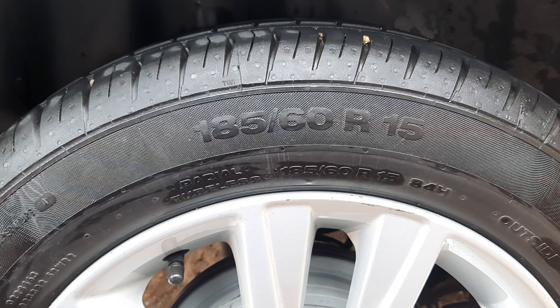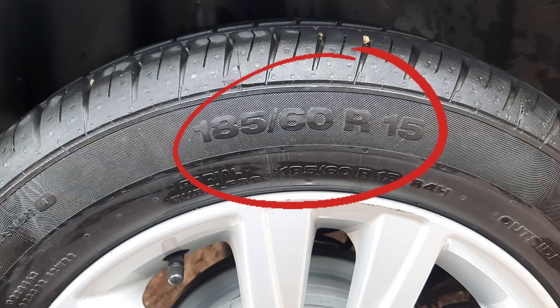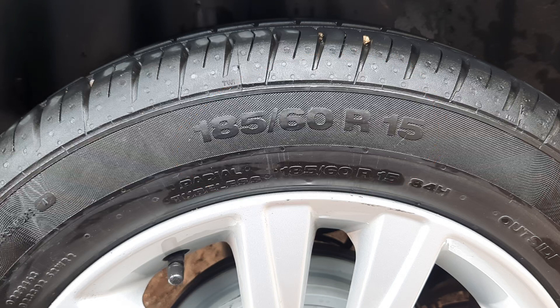Hi guys, so if you've got a vehicle I'm sure you've noticed these numbers on your tires. If you've been wondering what they mean, by the end of this video you will know what those numbers mean, and you will also be able to tell if your tire is good or not. Let's jump into it.